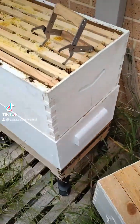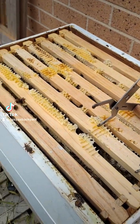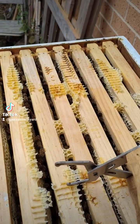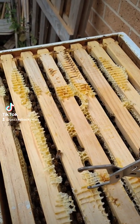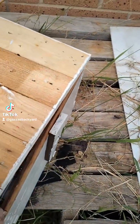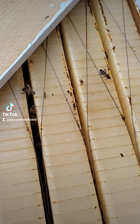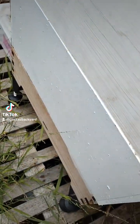I just wanted to show you my beehive. I do it in little gaps because I've got my bee shoes on and gloves. So this is the brood box, and this is the honey — this is the flow hive, I should say. They're starting to fill that up, but they filled this up first in the bottom.